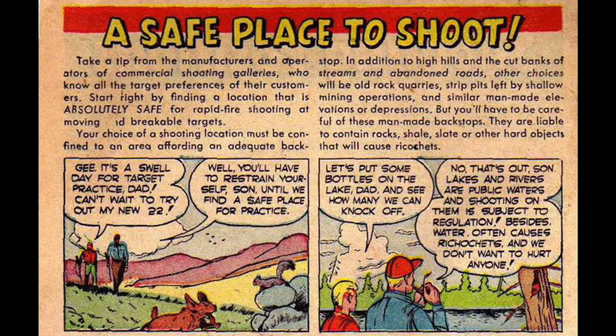Boy: Gee, it's a swell day for target practice, Dad. Can't wait to try my new .22. Father: Well, you have to restrain yourself, son, until we find a safe place for practice. Boy: Let's put some bottles on the lake, Dad, and see how many we can knock off. Father: No, that's out, son. Lakes and rivers are public waters, and shooting on them is subject to regulation. Besides, water often causes ricochets, and we don't want to hurt anyone.